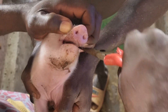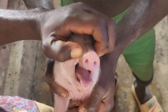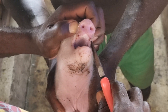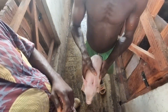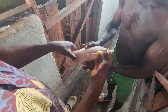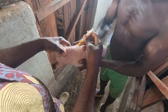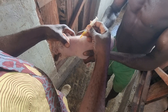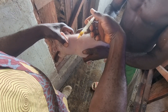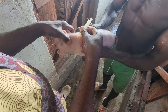Having clipped their teeth, the next step is to administer multivitamin, iron, and antibiotics. It's done now — it's time for injection. In this syringe I have a mixture of multivitamin and LA, that's long-acting antibiotics. If you want to know the dosage, feel free to chat me up and I'll give it to you.